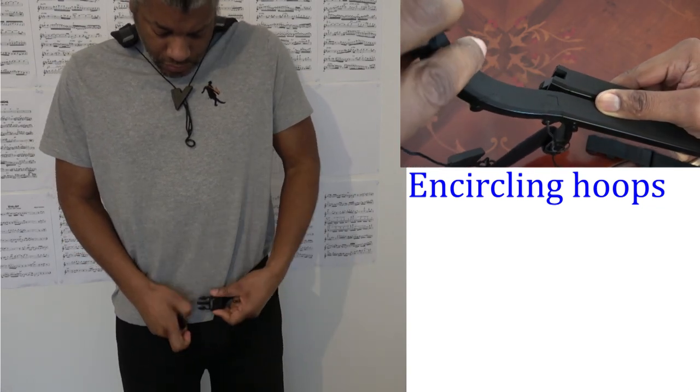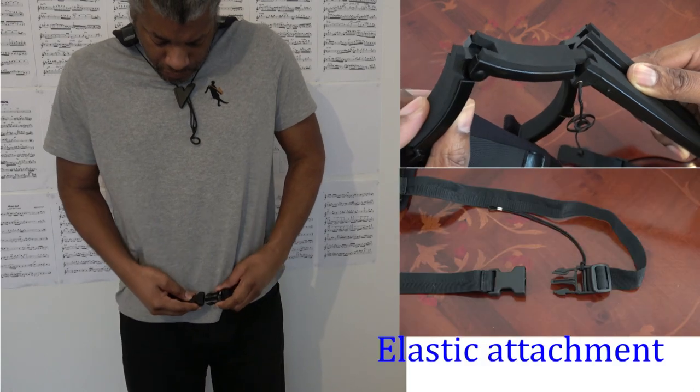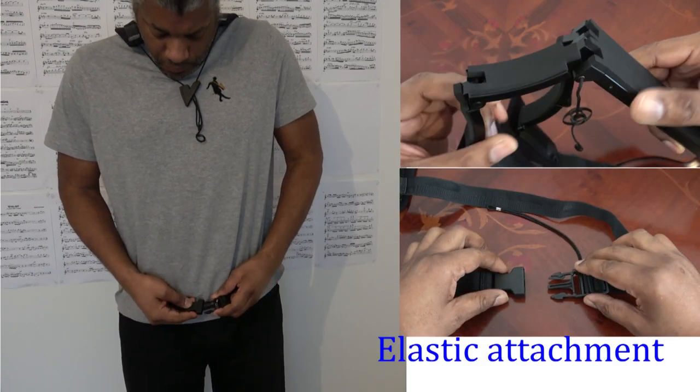The harness I'm using is the standard size and it fits me well. I'm six foot one; however, I did have to fully extend the waist strap and use one of the extensions.